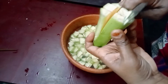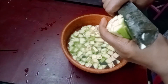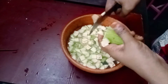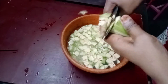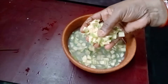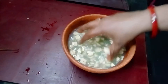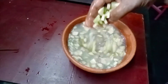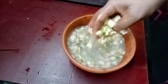Now I'm going to make a lot of the vegetables. When I'm using this, I'm going to cut it off and cut it together. Then I'll use 3-4 leaves for the cake and cut it off.